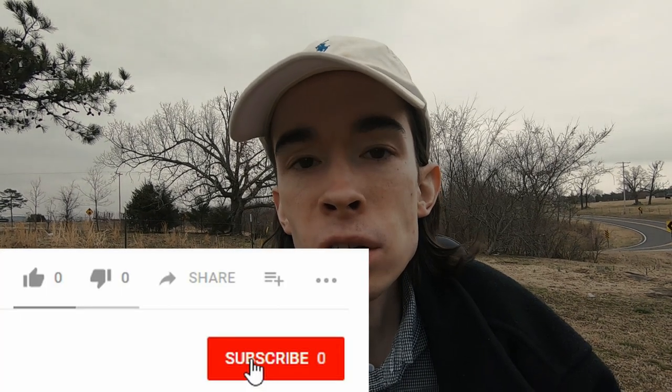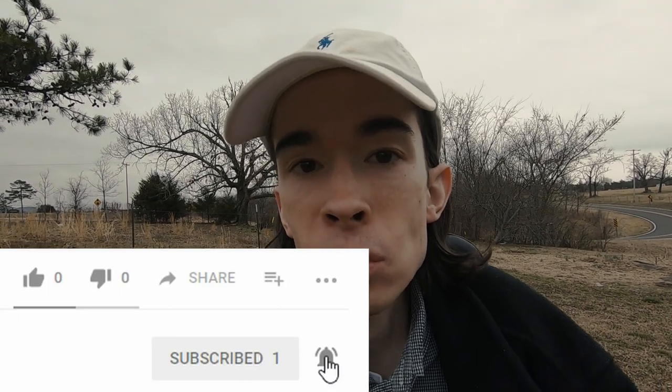Hey, welcome back to the channel. If this is your first time stopping by, let me introduce myself quickly. I am a wheelchair user, but I'm still a dedicated car enthusiast. Here on this channel I strive to make high quality, entertaining, and authentic car content. If you'd like to tag along with my endeavors, feel free to hit that subscribe button and turn on bell notifications so you don't miss anything.